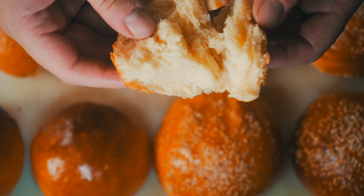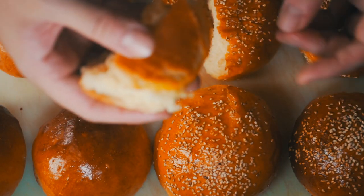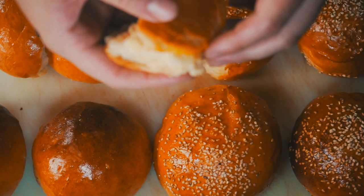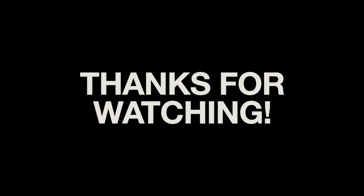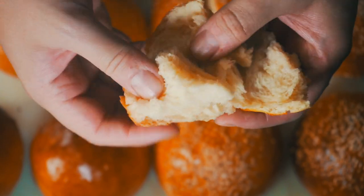These are both really, really good. Thanks for joining us in today's episode where we dove into our buns. We'll see you next time in episode three of our quest to find the perfect burger. These are a million times better than before — you can see why this is going to make such a difference in our burger.